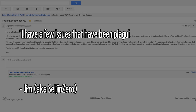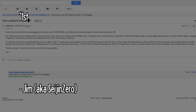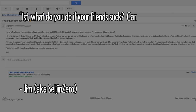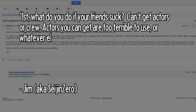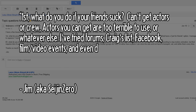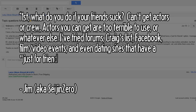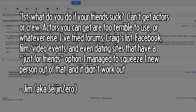From Seijin0: he has a few issues that have been plaguing him for years — what do you do if your friends suck, you can't get actors or crew, or the actors you can get are too terrible to use? He's tried forums, Craigslist, Facebook, film and video events, and even dating sites that have a just-for-friends option. He managed to squeeze one person out of that, but it didn't work out.